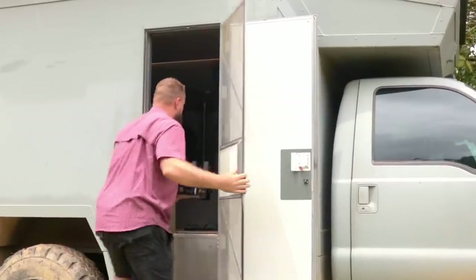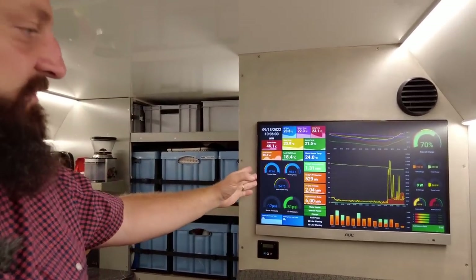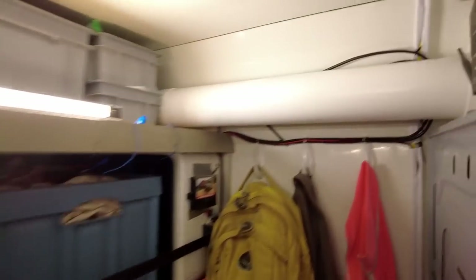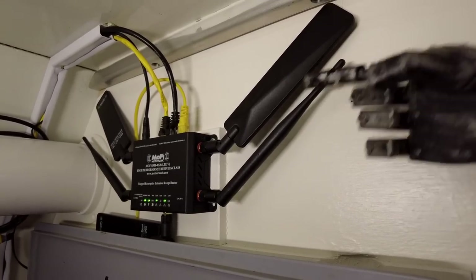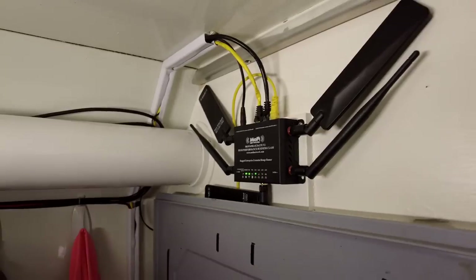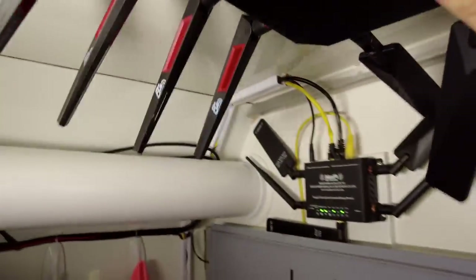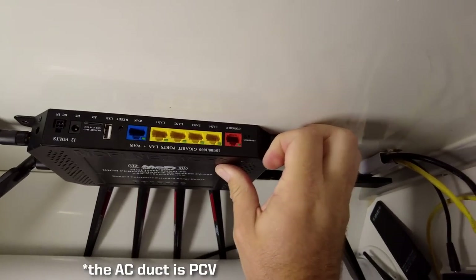Now all there is left to do is install the thing. Our original 4500 lived up behind this second monitor I use for video editing as well as showing some of our vital statistics. I mounted it there because this is a wooden panel and it wouldn't block the RF from the radios too badly. But the 5500's got quite a bit more girth, so I think I'm going to mount it up here behind this air conditioning duct on the ceiling.